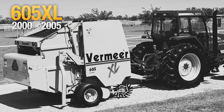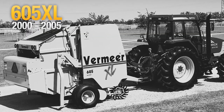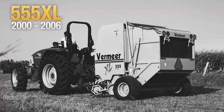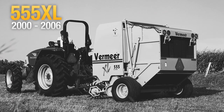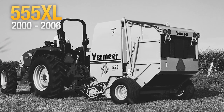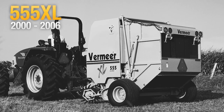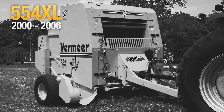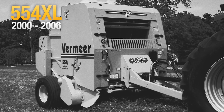XL Balers were designed based on feedback from customers who desired a baler that was straightforward to operate and maintain, and one that gave them more hay per day and fewer high-density bales. Equipped with a five-bar pickup, bottom drum design, horizontal bale starting system, and rubber-mounted pickup teeth, they were the balers that loved to eat hay.